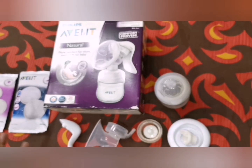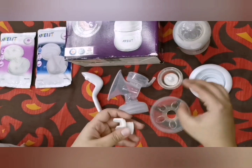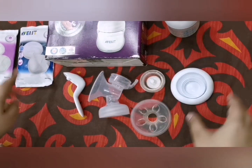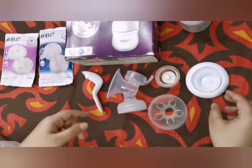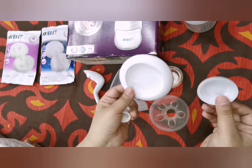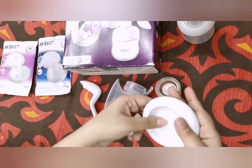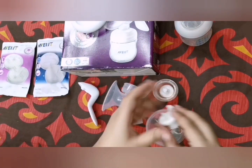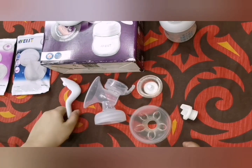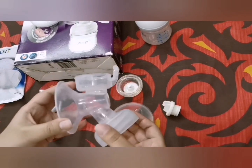Now let me show you how to assemble this breast pump. This is the four-ounce bottle that comes with it. These are the breast pads — day and night. There are two caps: one is for sealing and storing milk, and the other is for covering the bottle for feeding. Now let's look at the actual parts of the breast pump.